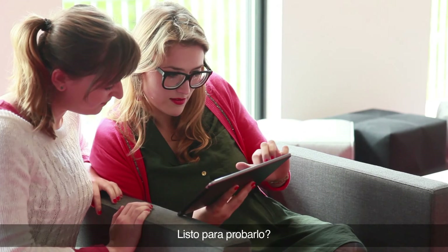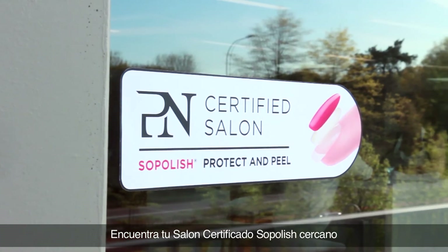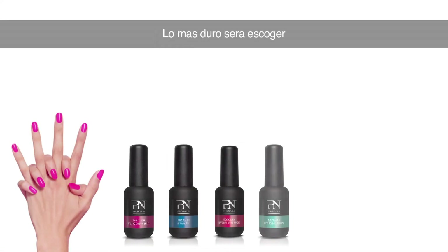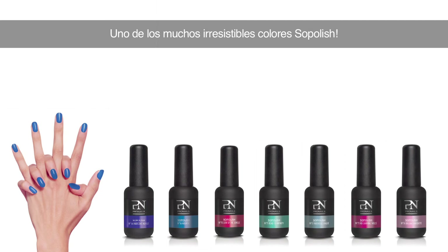Ready to try it out? Find your nearest Soapolish Certified Salon on the ProNails website and make your appointment today. The hardest part is simply choosing one of the many irresistible Soapolish colours.